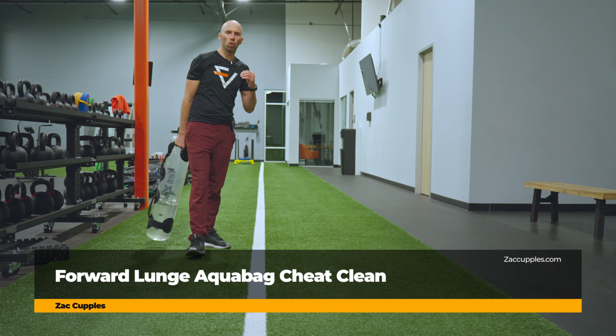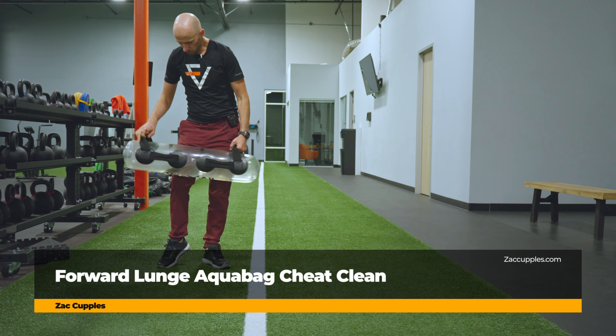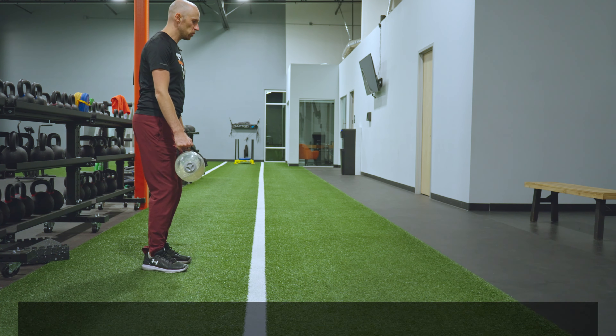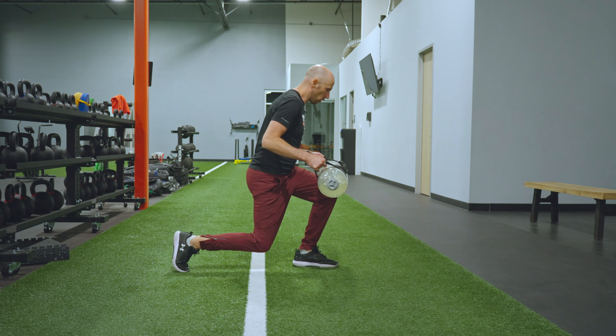The goal of this activity is to work on your deceleration capabilities. Here's what you're going to do. You're going to get an aqua bag. What you want to do is step forward and down into a forward lunge, like so.